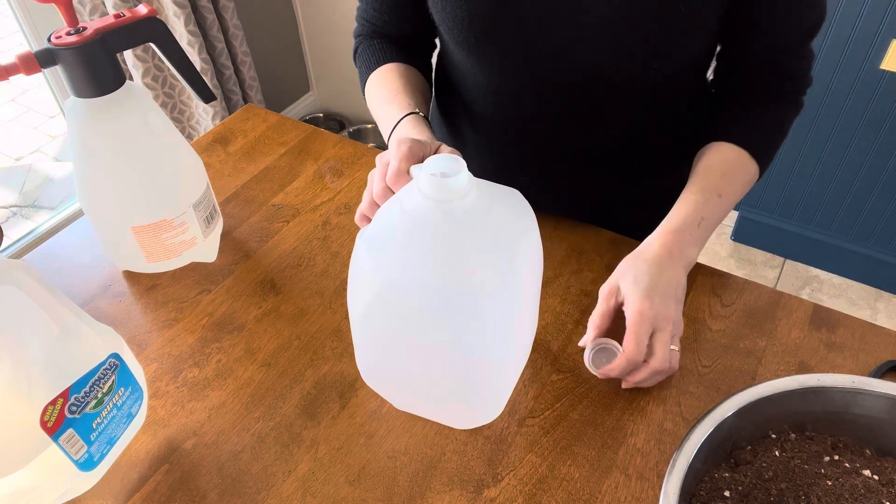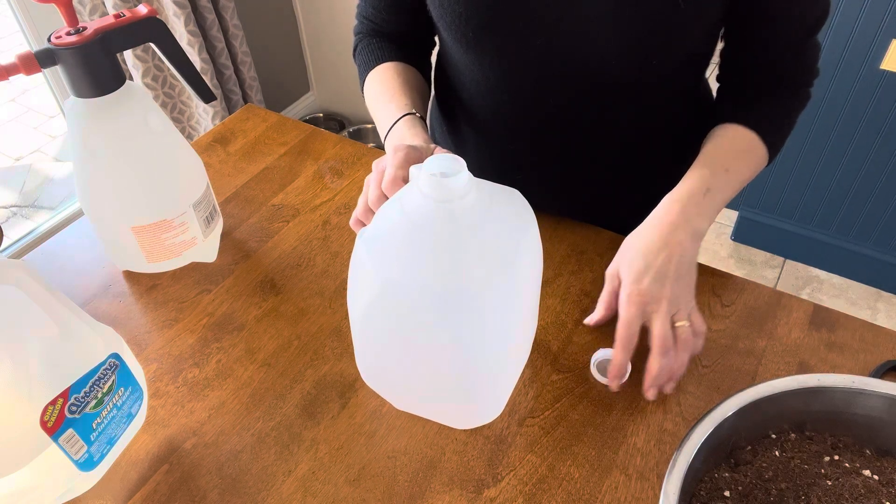Your soil is important. You want to pre-moisten your soil. Start by removing the cap — you're not going to need it any longer. You want your jug to be able to take in rain and snow.